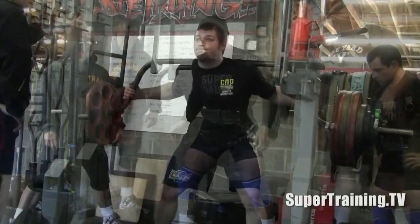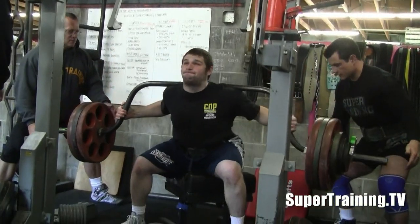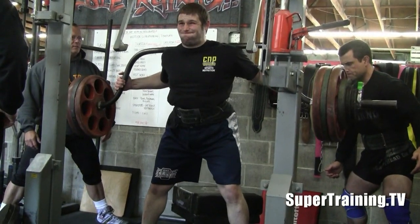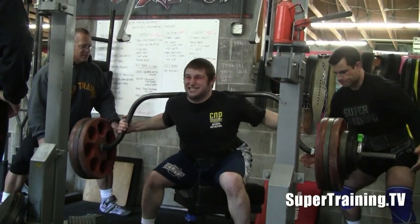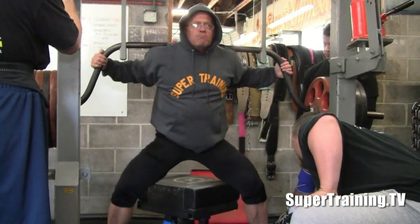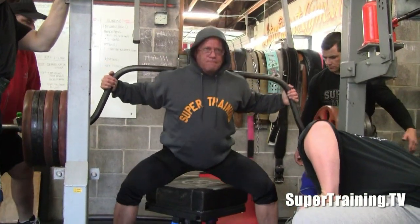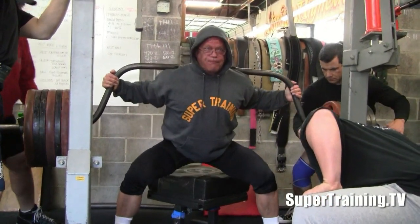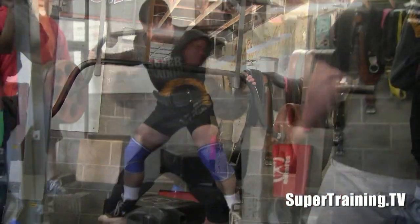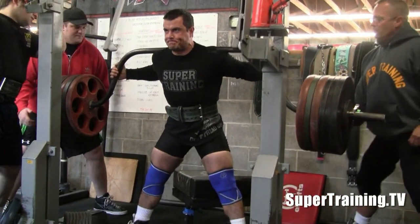We've got Ryan Spencer doing some cambered bar squats along with a couple other guys. You'll notice they're doing a box squat. Box squatting is pretty much what we're always focused on at Super Training. We also do some free squats here and there, but the box squat, in our opinion, is one of the best ways to build up the squat. We feel it's a superior way, and one of the reasons for that is you're going from a static position and you have to overcome it with a dynamic one. You're stopping and you have to restart — flex hard off that box and really try to produce a lot of force to get some momentum so you can finish the lift as you're coming off the box.